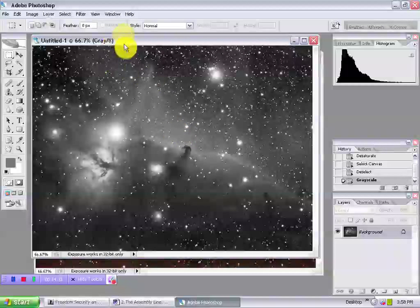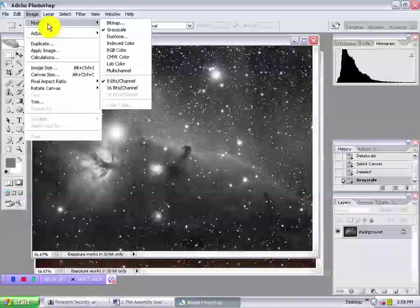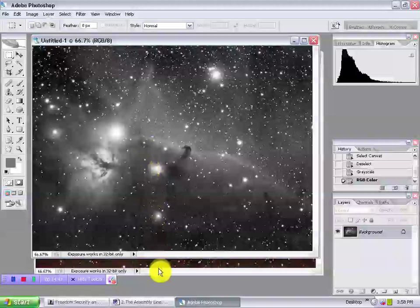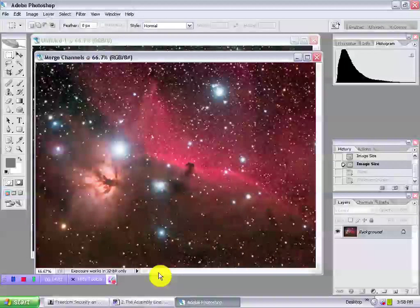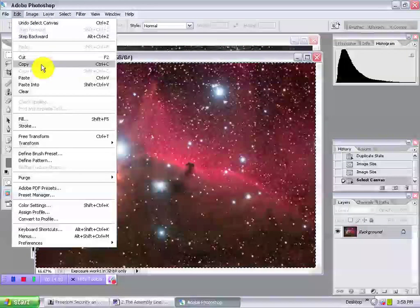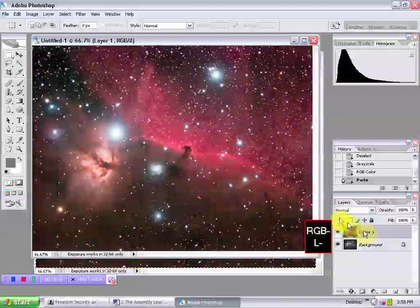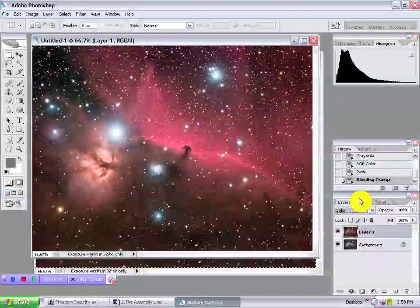Now for RGB over L, which involves one more step. Select Luminance, go to Image, Mode, and convert it from grayscale to RGB color. Now, making RGB active, Select All. Then Edit, Copy. Make the L active and Edit and Paste. Choose Color as the blend mode this time. In reality, there are many things we need to do to each master before layering, but now you know how the assembly line works.